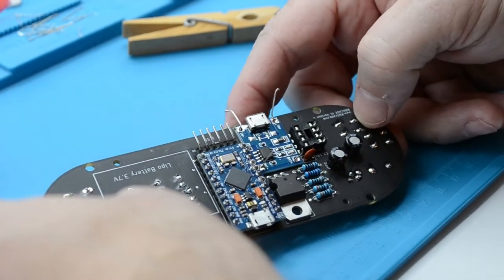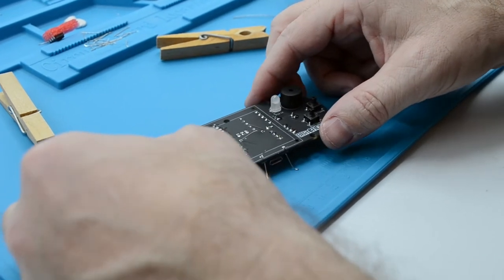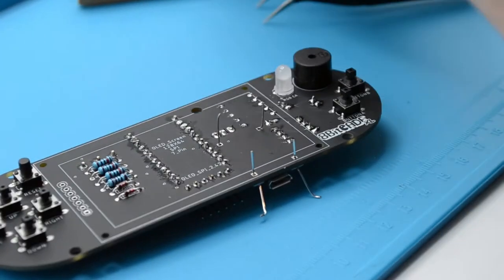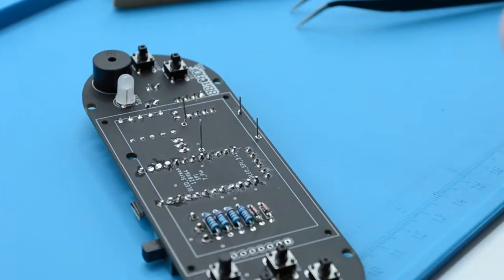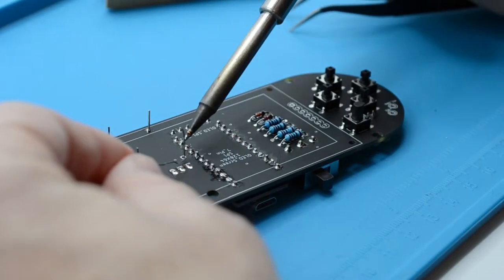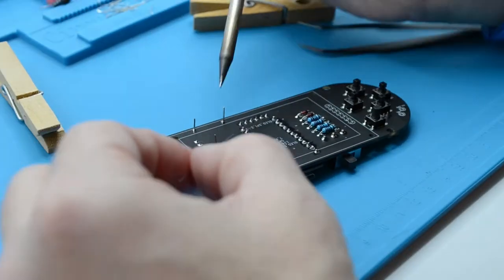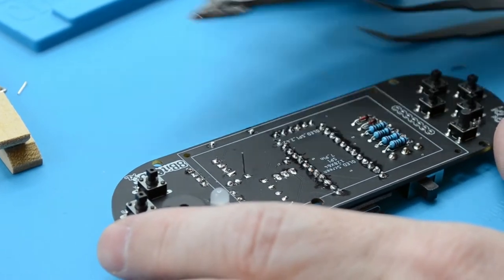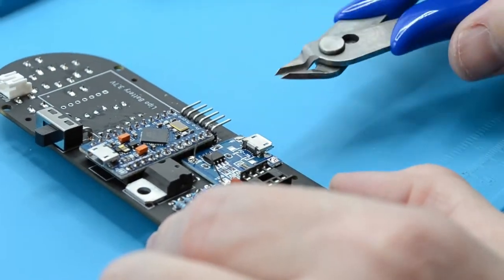Once all the front pins are soldered, go ahead and flip the PCB over, bend all of the pins upwards so it is easier to solder, and then solder the rear side pins. Tin the bit of the soldering iron and apply a little bit of solder to each pin. Once fully soldered, bend the pins upwards, grab our cutters, and trim them down to the soldering joint. Then flip the PCB round, bend the pins upwards once more, and grab our cutters to trim them down to the solder joint again.